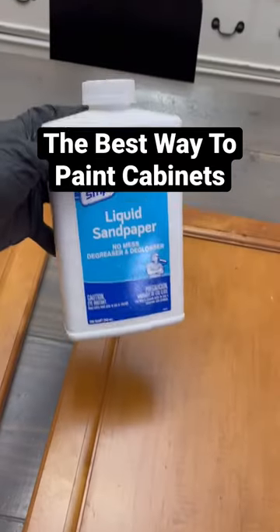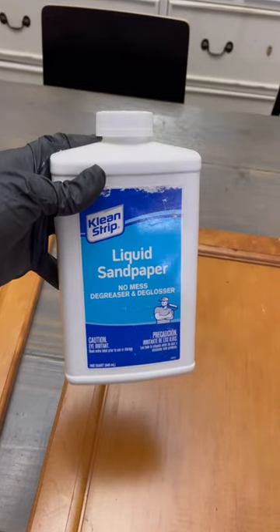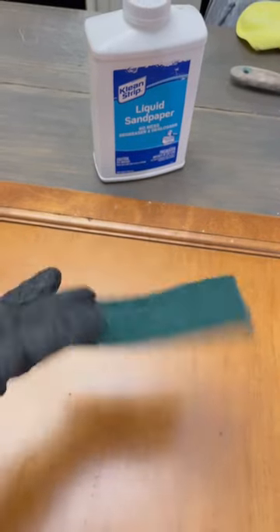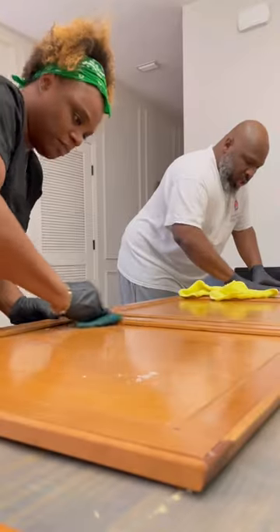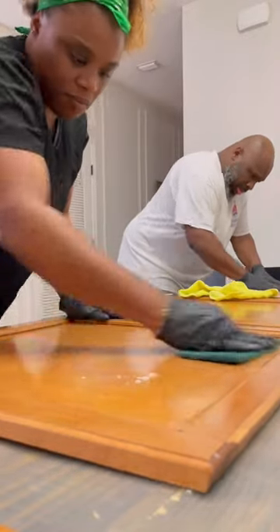I'm going to be showing y'all the best way to paint kitchen cabinets. First, you're going to start with liquid sandpaper — this is a deglosser and it's going to get that shiny top coat off of the cabinets. You just need a scrub pad like this and you're really going to work it into every crack and crevice. Most people just sand, but sanding is very messy and causes a lot of dust. This stuff has no smell and will still do the job.